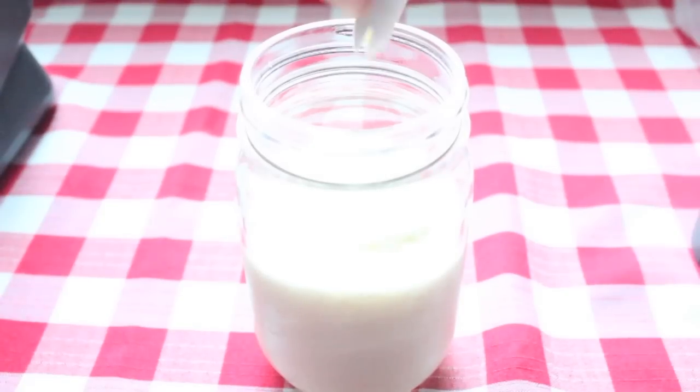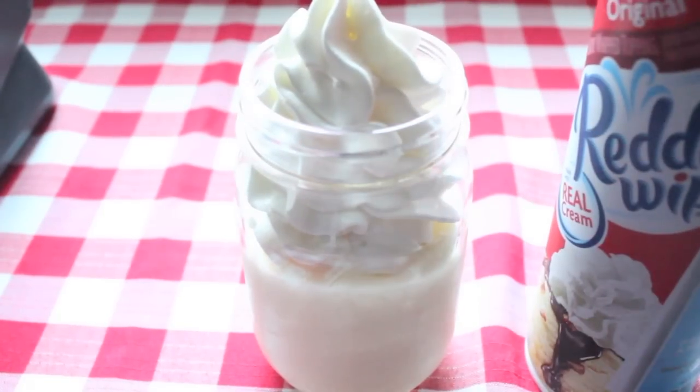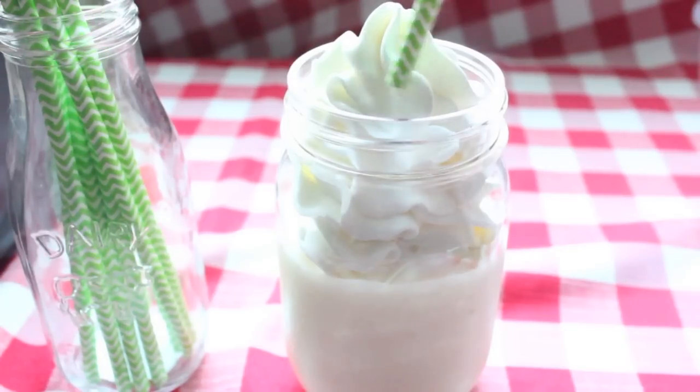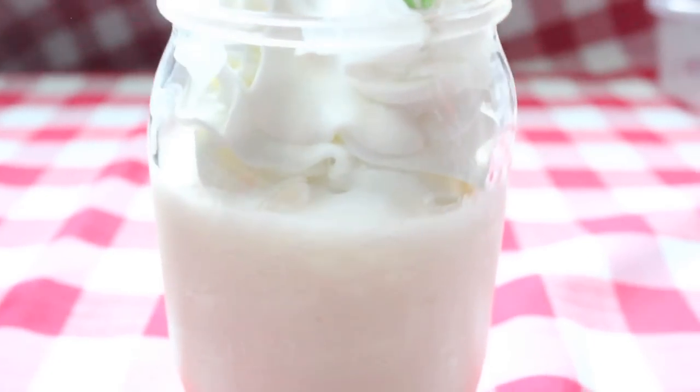And you're done! I added whipped cream and an adorable green straw for some extra decoration. The frapp tastes so good — it's so creamy, thick, perfect for cooling off on a hot summer day. It tastes just like the vanilla bean one you can buy at Starbucks.